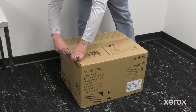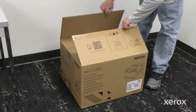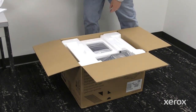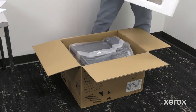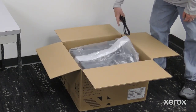Cut the tape and open the box. Remove the manual placed over the printer. Remove the packaging material from the top of the printer. Remove the power cord from the side of the printer.